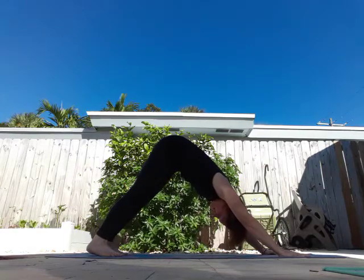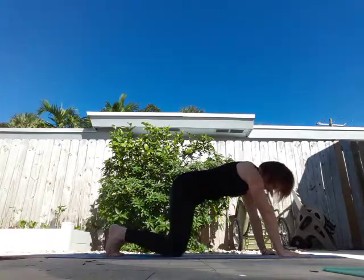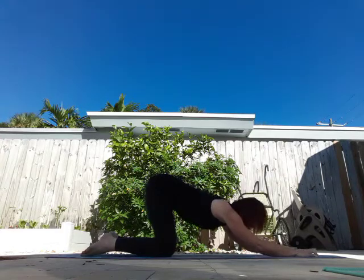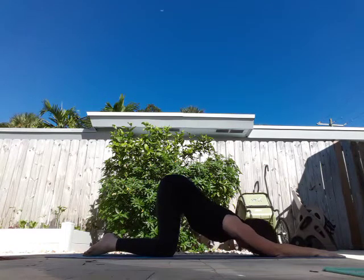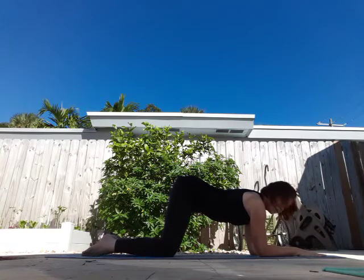From here I'm going to come down to my knees. We're going to come into puppy posture, so I'm going to flatten my feet and then slowly bring my chest and chin towards the mat. I'm breathing — forehead can also come to the mat. Make sure you're breathing on your own. From here, bring your elbows right underneath your shoulders, so you're in a tabletop position but on your elbows.